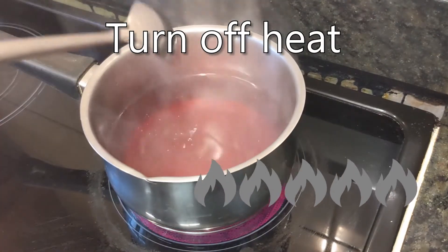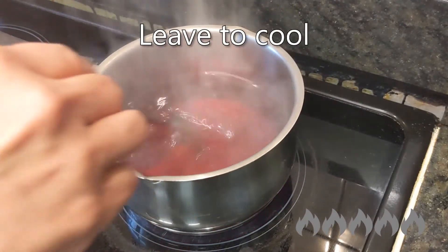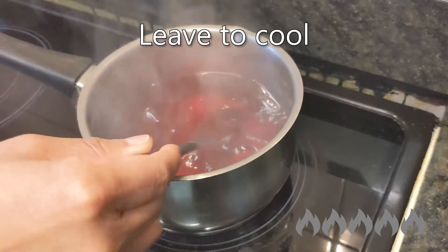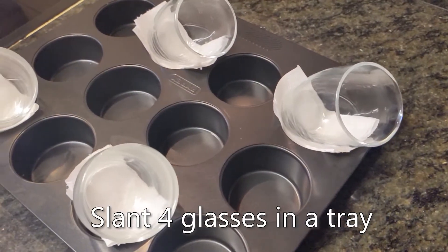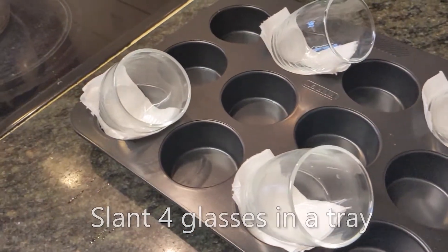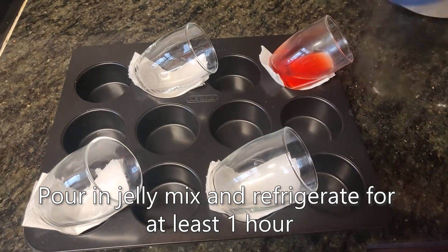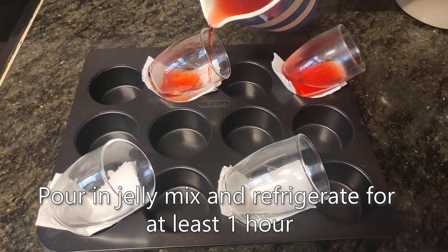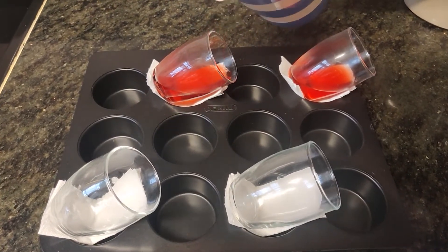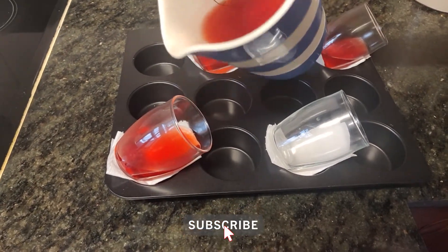Slot four glasses in a tray, pour the jelly mix into each glass, and refrigerate them for at least an hour. If you want more easy recipes, don't forget to subscribe.